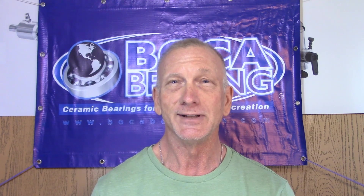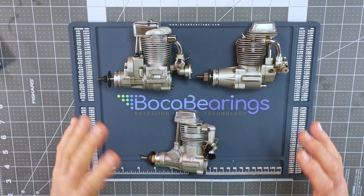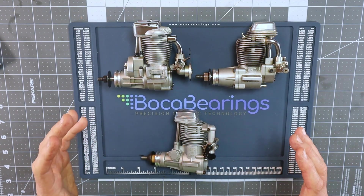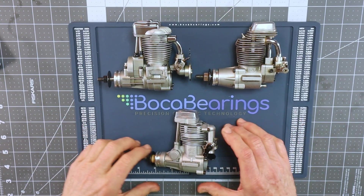Before I do that I want to talk briefly about the three different major design platforms for single cylinder RC four-stroke engines, and how that relates to today's bearing installation video. Here on the table I've got examples of the three major design platforms for single cylinder RC aircraft glow engines.